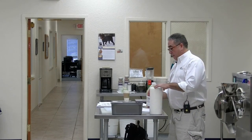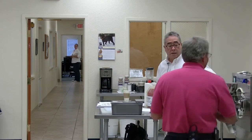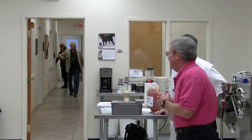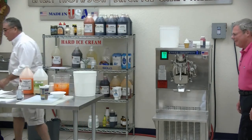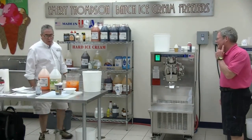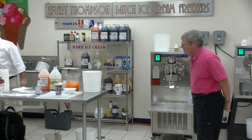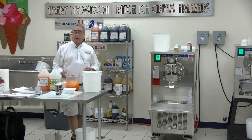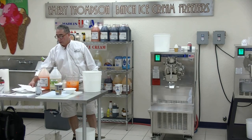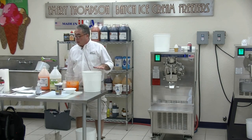Ken is live down in Texas. So what are we going to make now? We're going to make an orange ice — orange sorbet, orange ice, Philadelphia ice. What do you call it, Steve? Lemon ice, orange ice. We'll just call it orange ice.